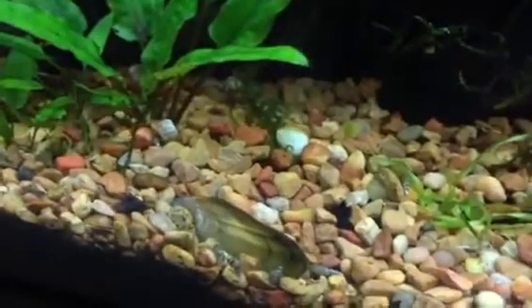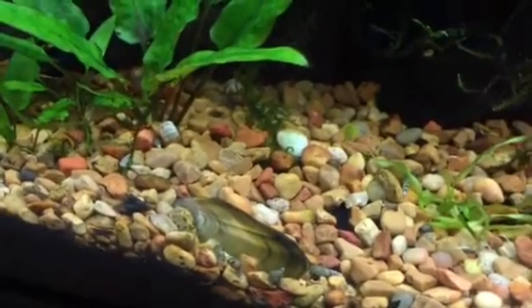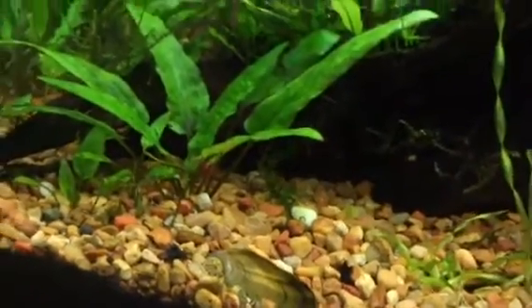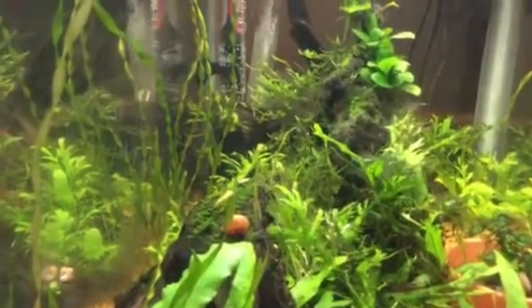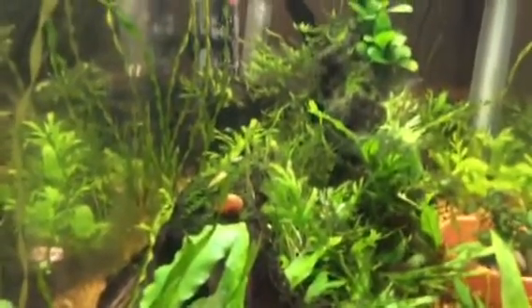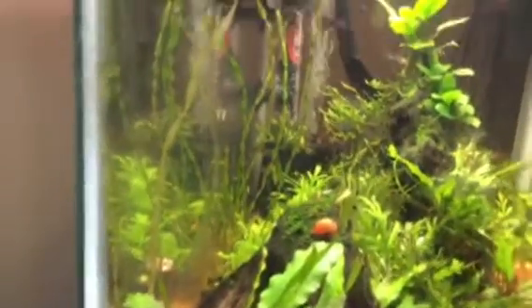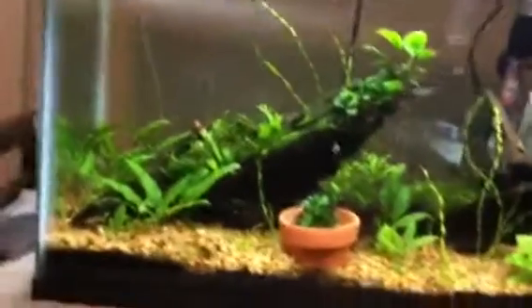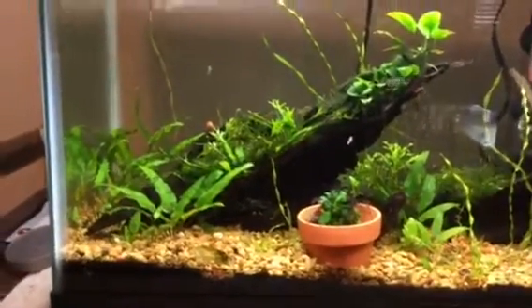Right here is a clam — a freshwater clam — just filter feeding. They're pretty good. Not much, nothing too fancy in this tank, but this side view is really cool. I know there's a lot of algae, but it still looks good. Algae is actually not that bad for the fish — it doesn't really harm them. What it does is just make your tank look bad, and if you don't control it you're going to have an outbreak.